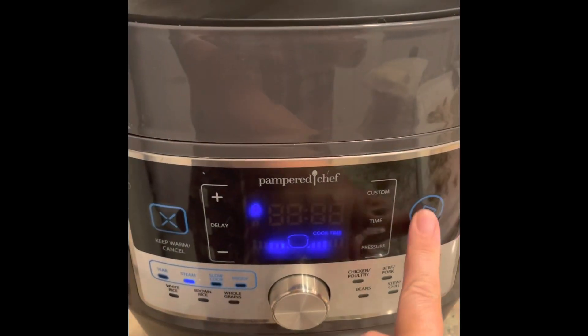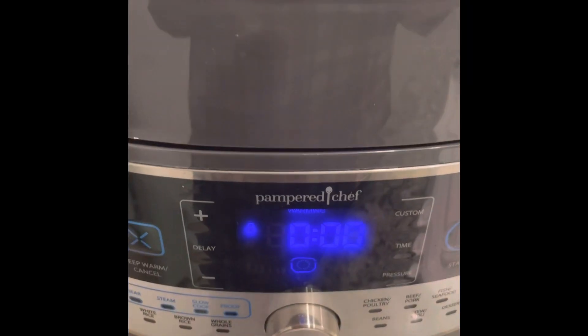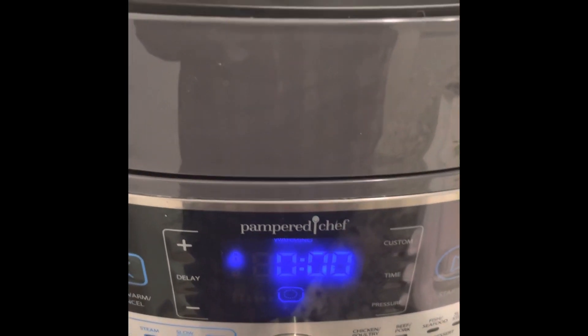Close it and hit start. This is seriously going to be the best corn ever. All right, our timer has just gone off.